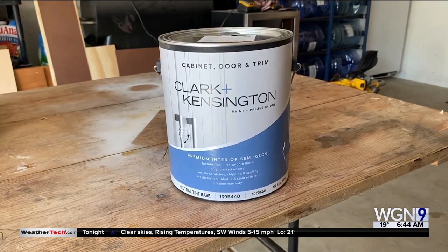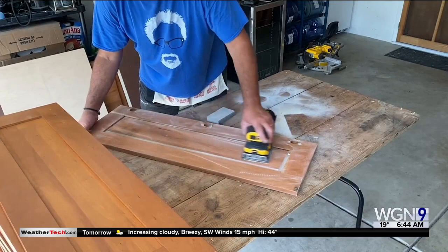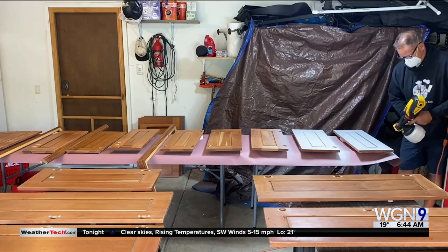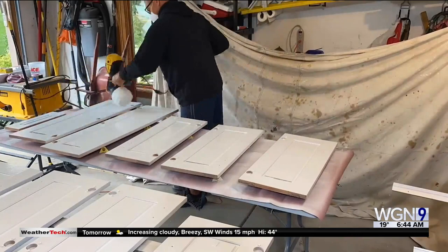Now you're going to do a lot of sanding. This is more than just a weekend project, and you don't need to sand it all off — you just need to remove that finish on the outside, then clean them off. Then I'm using a spray gun to spray the primer on, and it is what they call a bonding primer that takes about 16 hours to cure.